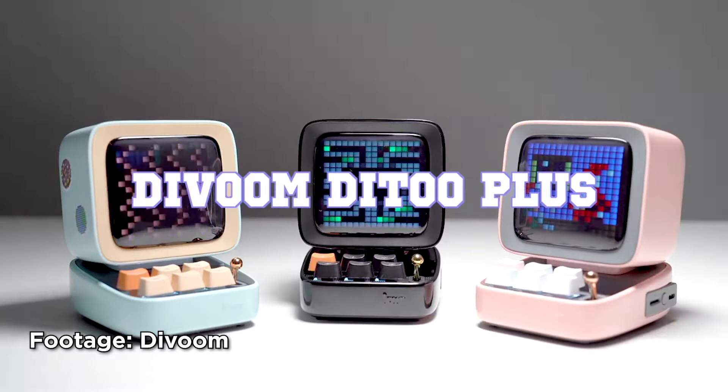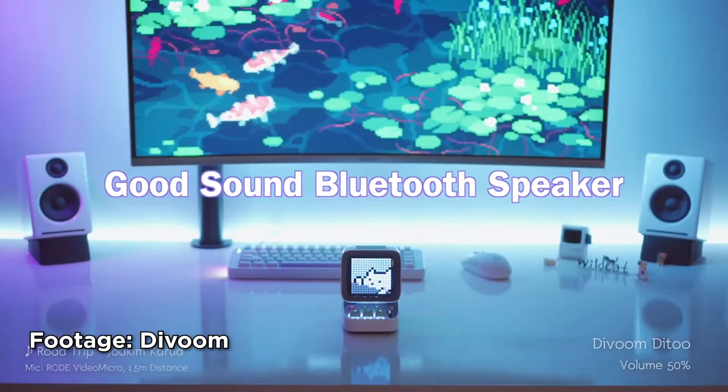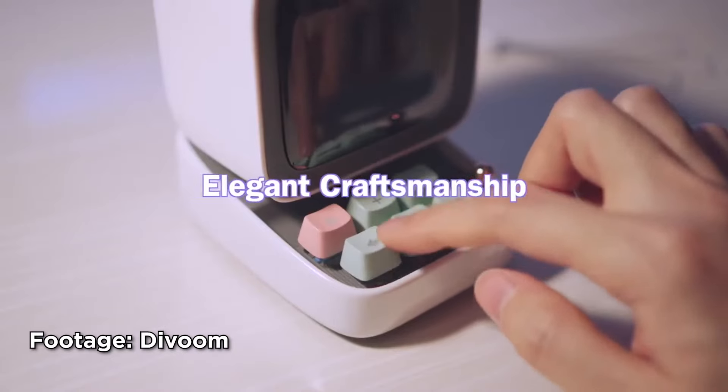If you browse social media, things like Instagram, maybe r/Battlestations on Reddit, once in a while you might see something like this. It looks like a little computer with a couple of mechanical keys and a light-up screen. That's a pretty popular peripheral from a company called Divoom.